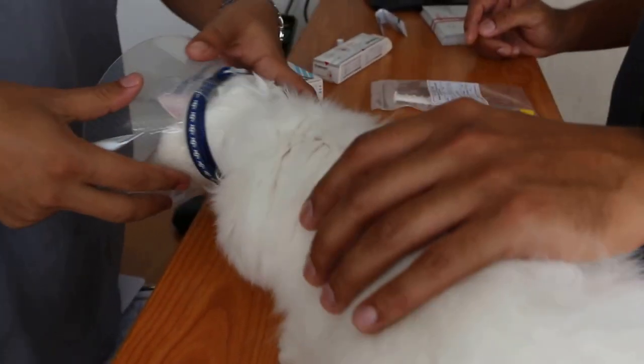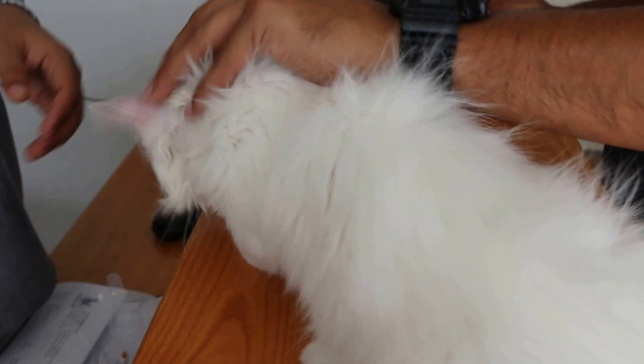Okay, you will show the owner how to use the ear drops and eye drops. First, tell the collar first. The collar is preventing.